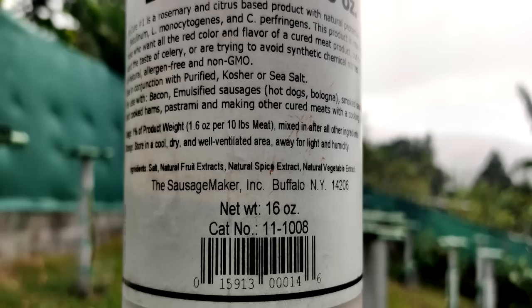The nitrites in traditional curing salts must be converted into nitric oxide gas to properly cure your meat. EcoCure, on the other hand, uses completely different science to protect your meat against harmful pathogens. It's a unique blend of extracts from Mediterranean herbs, spices, fruits, and certain vegetables — things like rosemary and citrus are ingredients in this product.